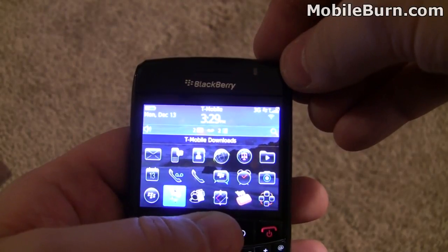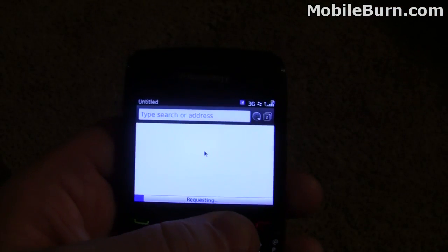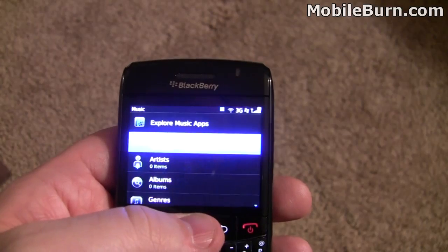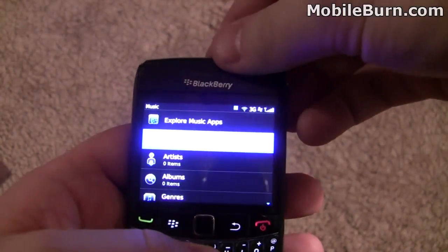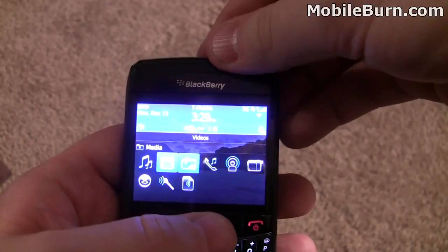T-Mobile has their T-Mobile downloads app, but I rarely use this — the App World is much more robust for those options. Media Center looks pretty good. Music — I don't believe this has Wi-Fi sync though, which is a feature that the Torch had with the BlackBerry 6 operating system, so you'll have to drag and drop your files over.